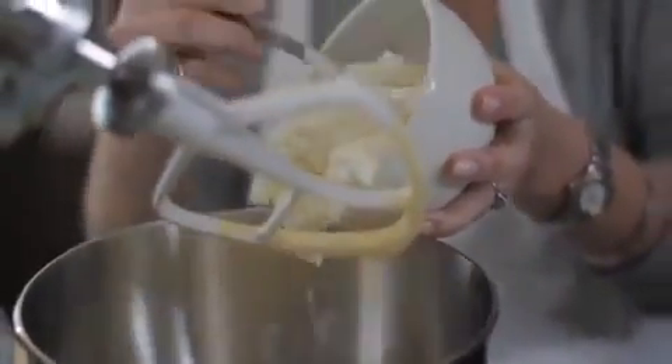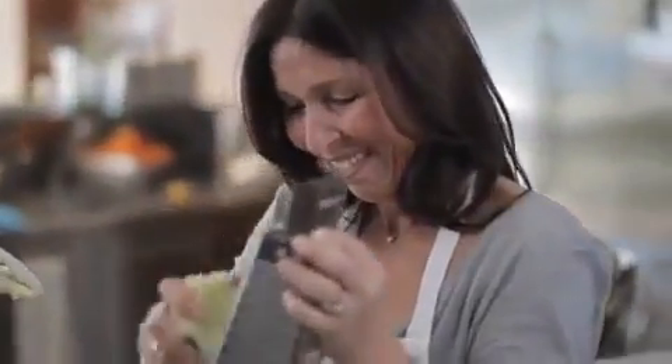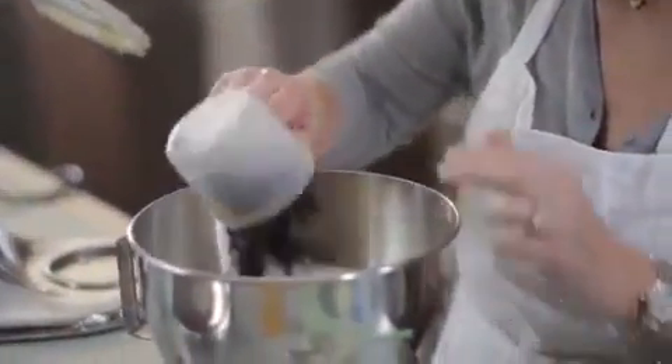Then add the ricotta — the fresher the ricotta the better. Grate one apple straight into the bowl and also throw in one cup of sultanas. Just mix all that through.